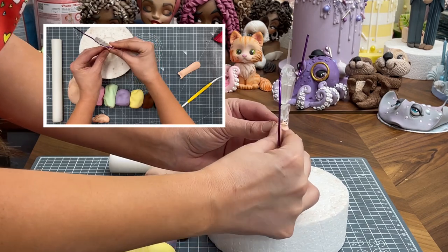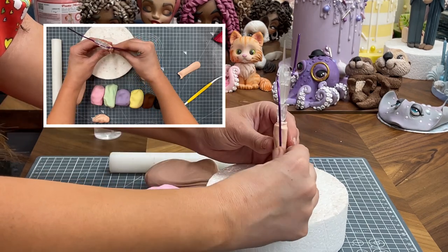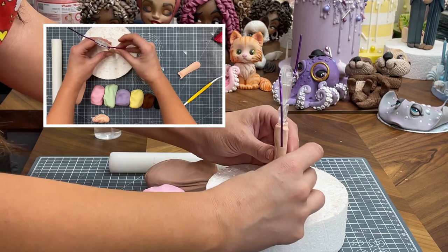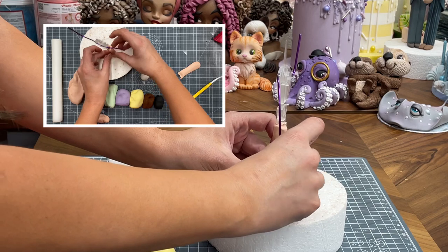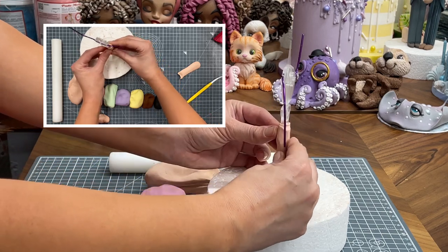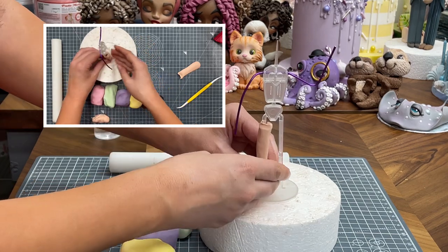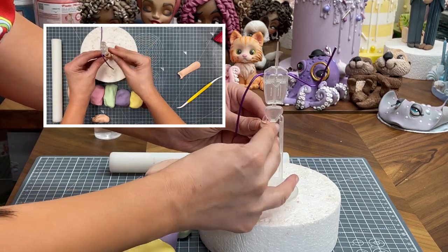And then at the back, especially if you're not going to put any trousers on - so I'm going to give her just bare legs and then we're going to do a dress. But if you were going to do trousers, then obviously you wouldn't use a fleshy colour. You'd use whatever colour you want to use for the trousers and maybe make them a bit thicker, depending on what sort of trousers they've got on.